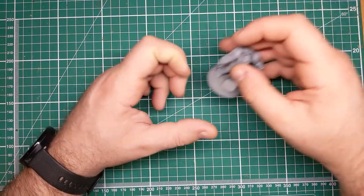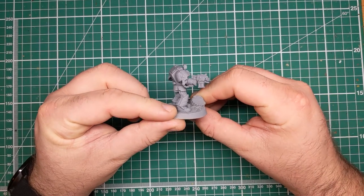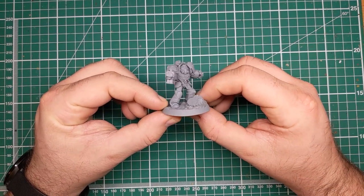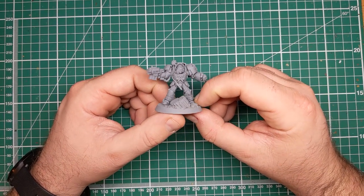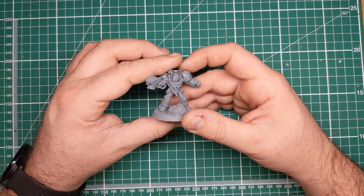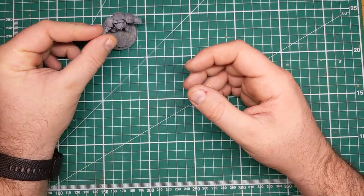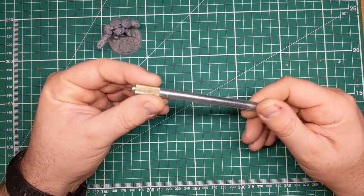Hi folks. In this video we're going to be looking at how to drill the barrels on your wargaming miniatures. This is a fairly easy technique once you know how. Drilling the barrels on your miniature has become sort of an online joke, but it's actually a really simple thing that can really add to the realism of any miniature that you're doing with a firearm.